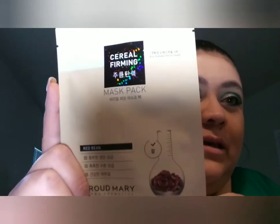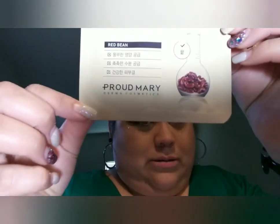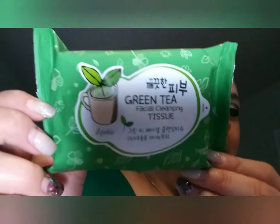On the back it tells you the items that we have, but we're going to go through those right now. Our first item — I'm going to use the review tag because I don't even know what they are — is this! Oh, it's holographic, do you see that? This is called Cereal Firmin Red Bean Hydrogen Mask from Proud Mary. It's just like your regular mask but in red bean form.